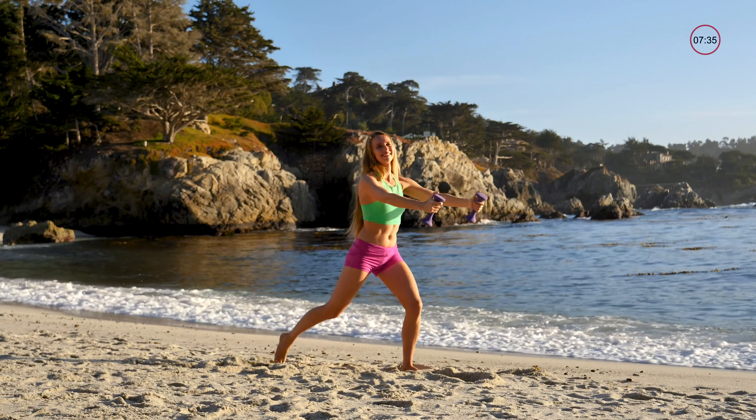Now we're going down low and bringing your arms up and together — hold it, then slow back down. Bring it up, pinch it together at the top, and slow back down. We're not using momentum, just using pure strength. Make sure to squeeze it at the top so you get extra pec involvement, also known as your chest. Beautiful, two more, and last one. Perfect.